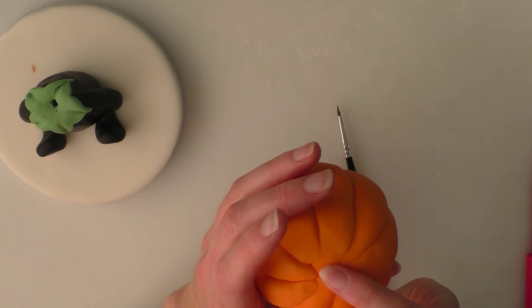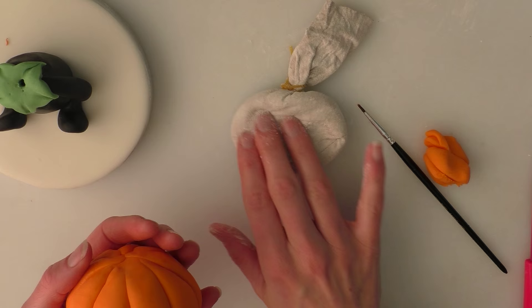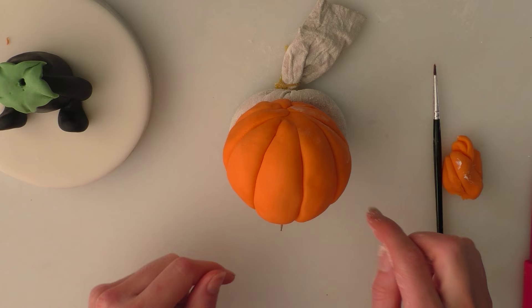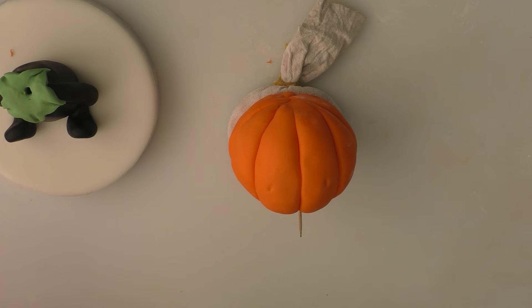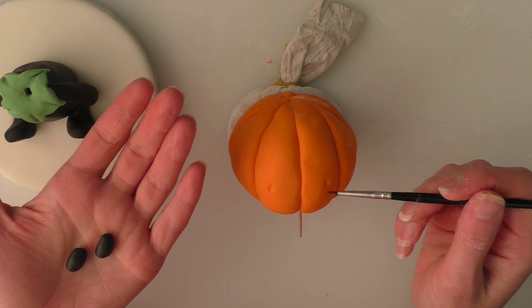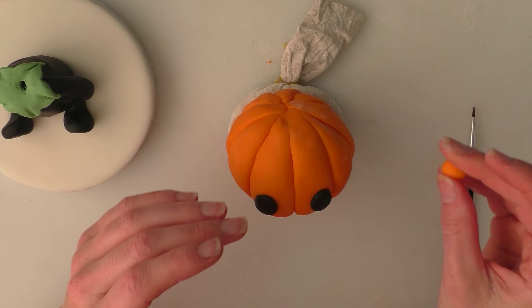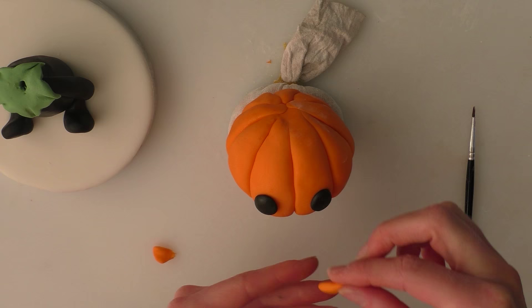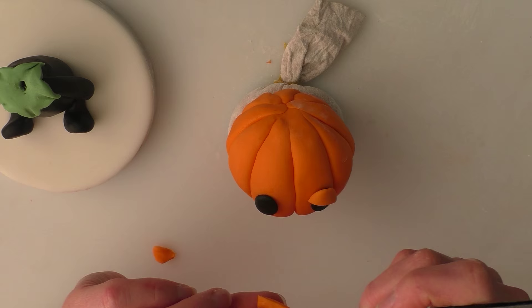The head is now done — it's a little untidy at the top but we'll give him a leaf and stalk so you won't see that bit. I'm going to lay him down to work on his face, resting him on a little bag of cotton flour so the head doesn't squash. Put a little indentation on either side where you want the eyes to go. Taking two rounds of black modelling paste, roll them slightly so they become a little oval, put a little water on the face at the indentations, and push the eyes on. Then take a bit more orange, squash it down and cut it in half to make little eyelids — put a small amount of water on the back of each one and push them in place.